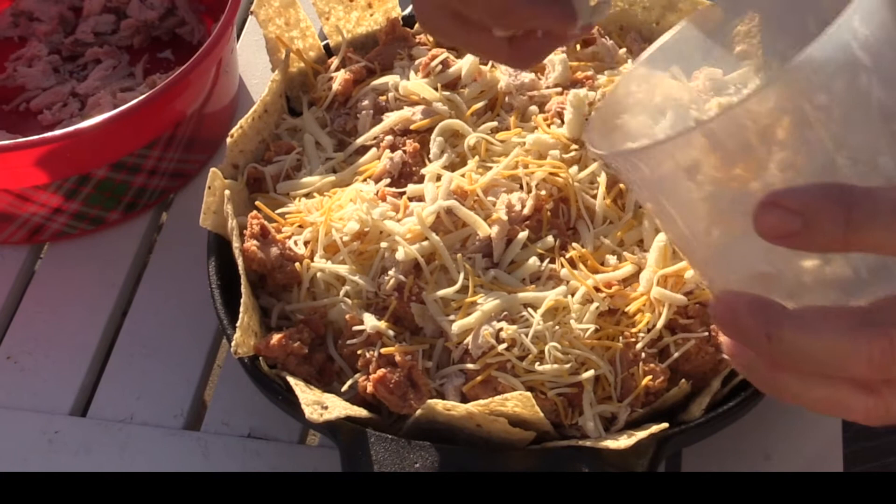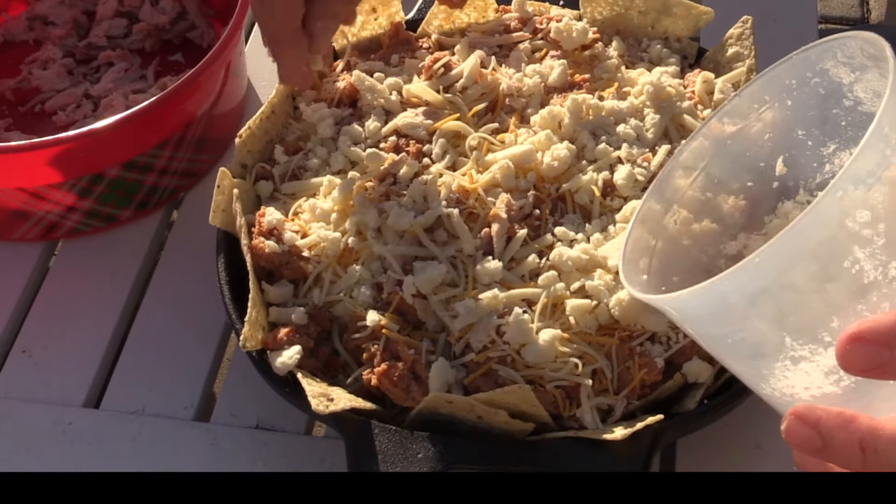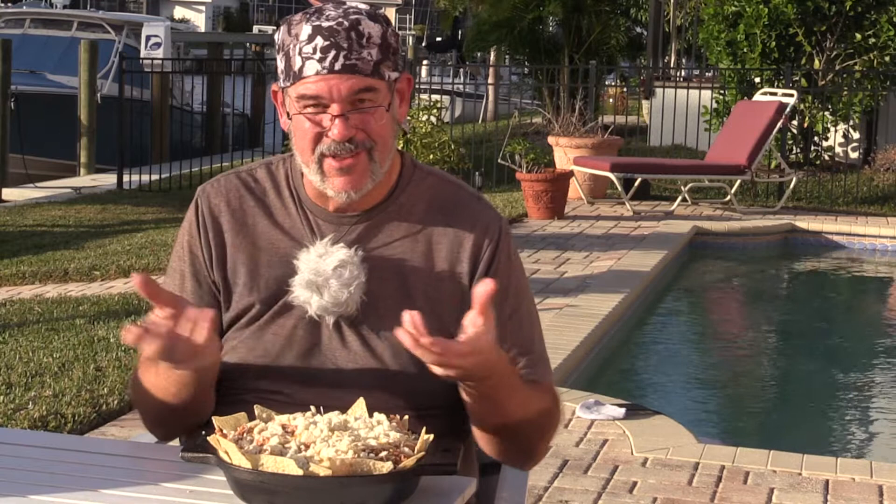Now we're going to use a little bit of this Oaxaca or queso fresco, a nice white crumbling Mexican cheese. We've got this all prepared and I have to tell you, does that not look phenomenal? I just went inside and told my wife — I said this looks more like one of those seven layer baked dips than it does nachos. But this is going to be phenomenal. We'll have the smoker on at 250 degrees and we're just going to go ahead and put this in until all that cheese completely melts. I'll probably probe the temperature down inside just to make sure it's warm all the way through. We're going to put this in the pellet smoker with mesquite wood smoking it.